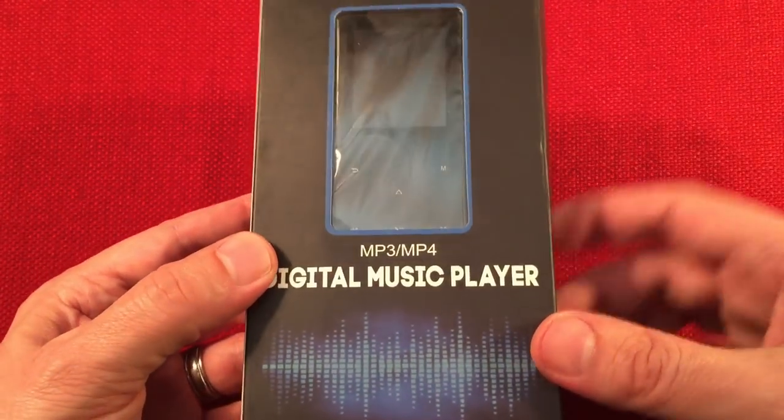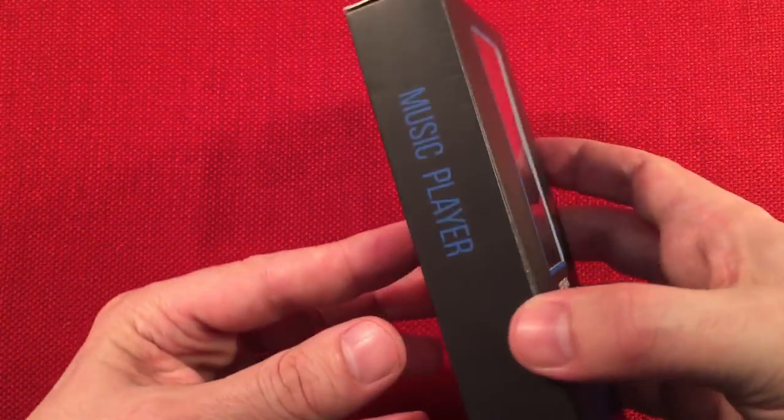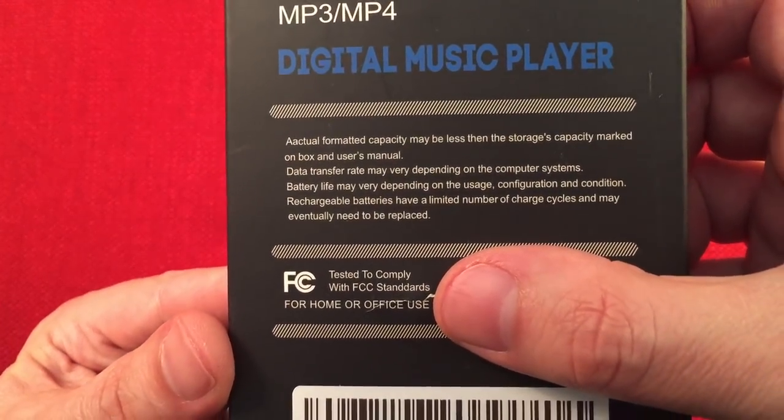Pretty basic box it came in. MP3, MP4 digital music player. There really is no model number on the box. Pretty basic here, nothing super special. Digital music player. Actual formatted capacity listed there.